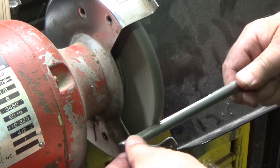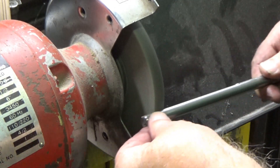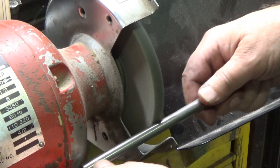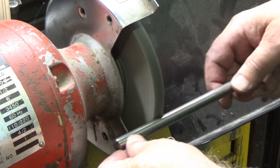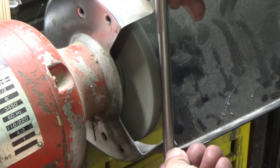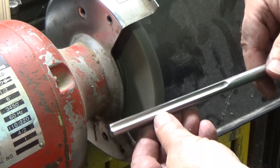I'm taking it over to the Scotch-Brite wheel, putting a tiny radius on it, and then I'll go around and polish the whole shaft. I'm only polishing the section where I machined it, because on the next operation I'll be putting it in the lathe and I'll polish off the other end then. I can go right up inside the groove, and that gets rid of the machine marks.